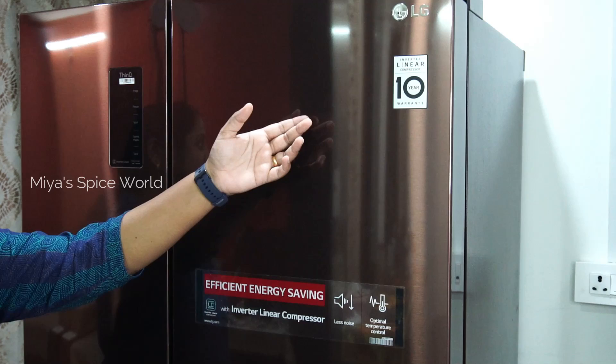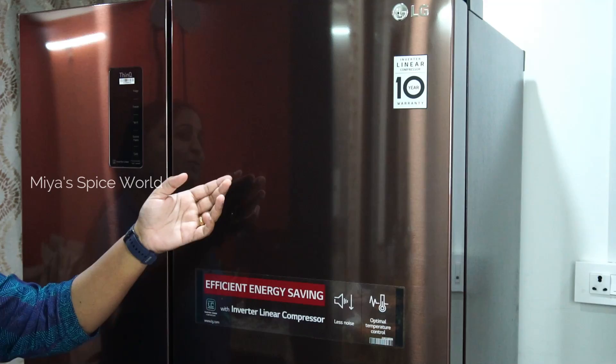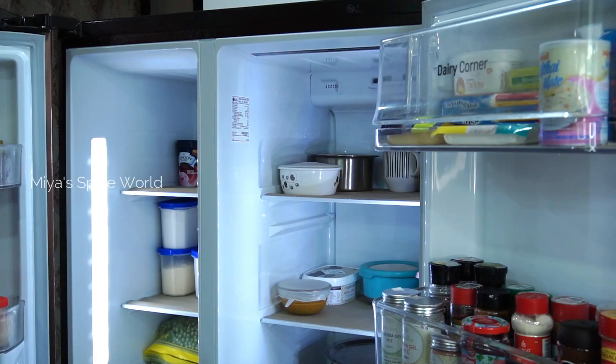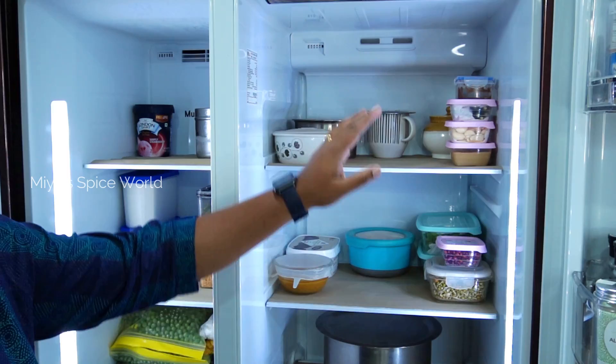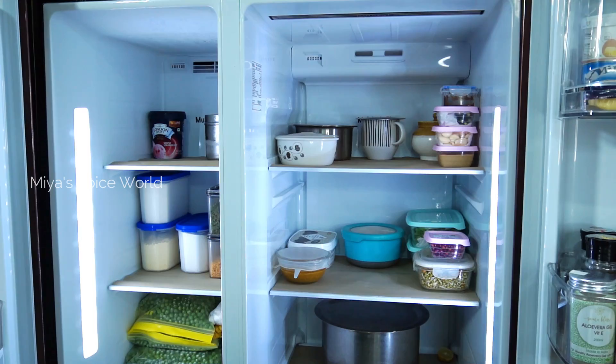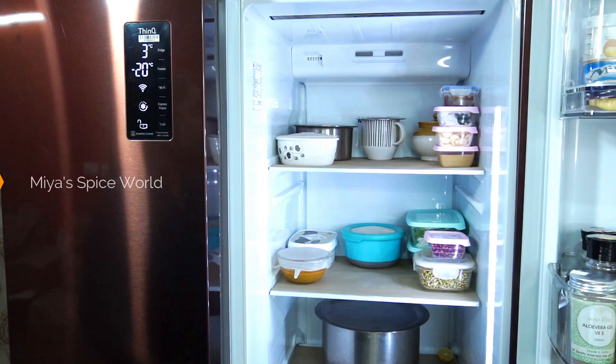This fridge is reasonably big and spacious for us. It's an LG fridge with 687 liters capacity and comes with a 10-year warranty. It's around two years since we started using it, and the performance has been very good — we are totally satisfied. This is a frost-free side-by-side refrigerator: the right side is the full refrigerator and the other side is the freezer. With organization, things are easy to access, efficient, and beautiful. Now let's see how I have organized each section.